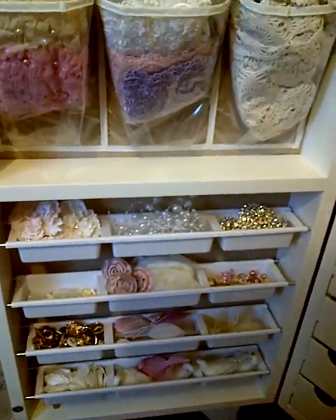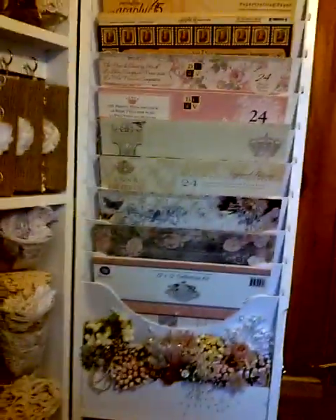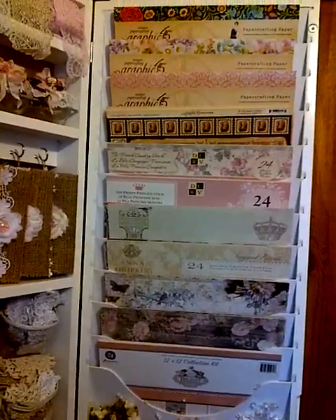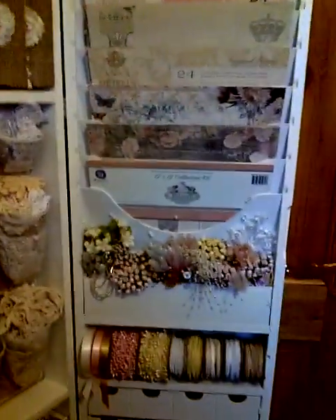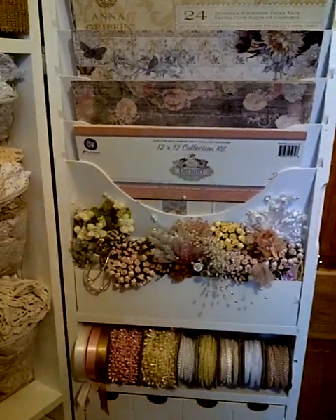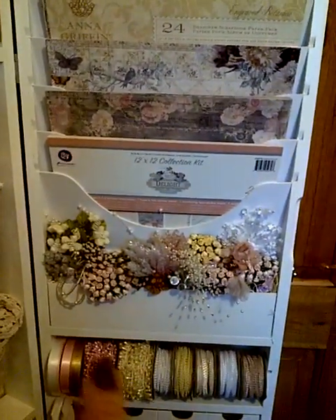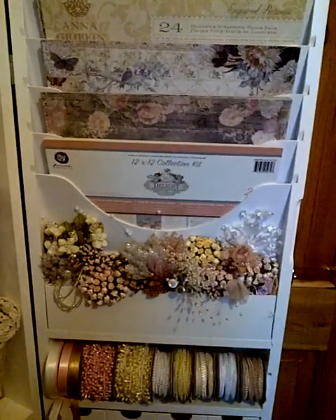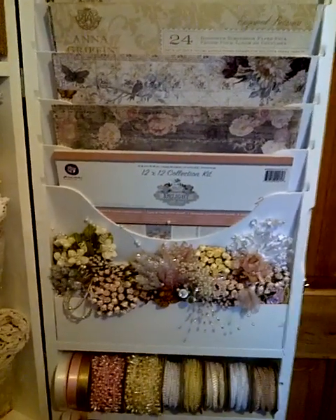On the right up here I've got some of my favourite paper pads from Graphic 45, Anna Griffin, Prima, and Die Cuts With A View. Then here, instead of having brushes and pens stored there — because I've already got the large white carousel for those — I decided to put my favourite sprays and rosebuds in here, things that are quite difficult to find at times, so it's really handy.